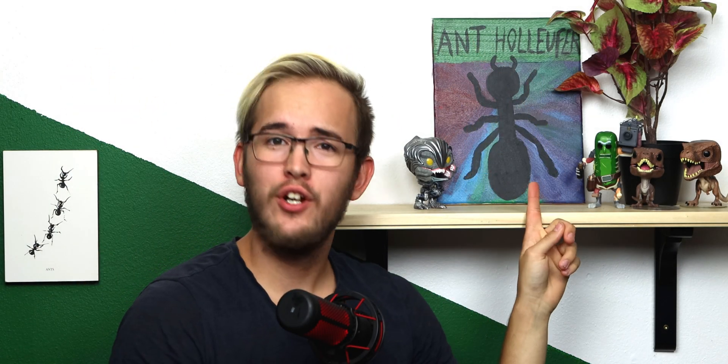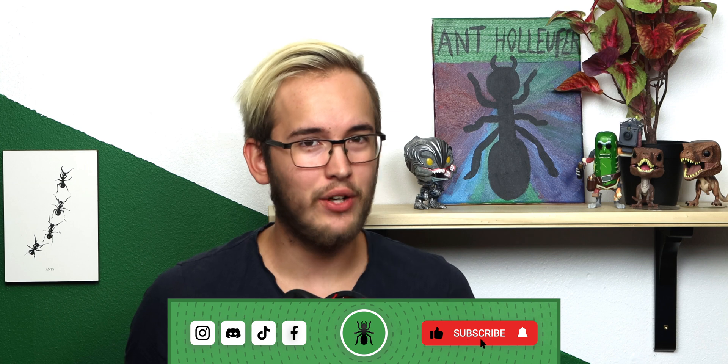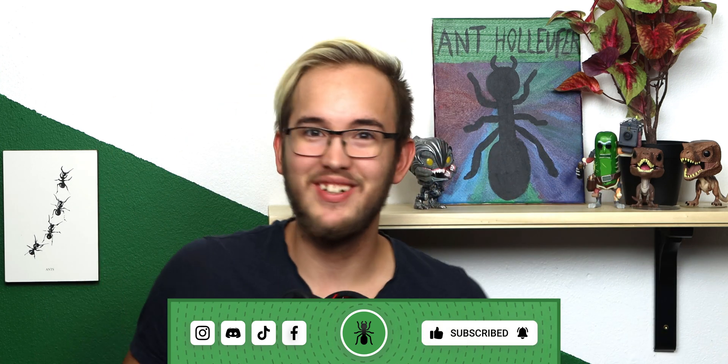Hello everybody and welcome back to the Anne Holifer YouTube channel. Today we have a bonus video — this is Wednesday. We had a video on Sunday, a podcast will come out tomorrow with Anne Scandinavia, and next Sunday's video hasn't been decided yet. So much content! I am stressing out, but actually not because I'm one week ahead of my schedule right now.